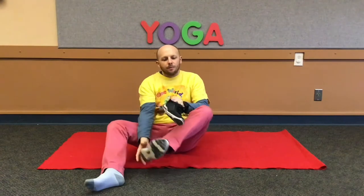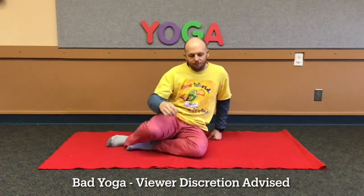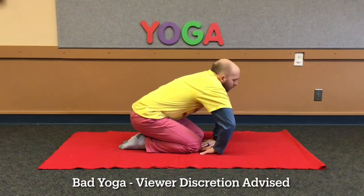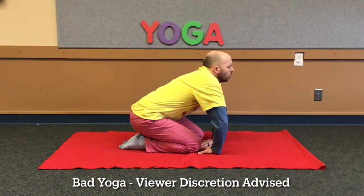First, we have to get ready. So let's sit down — I'd love for you to join me and relax your body. Our first animal pose is the lion pose, the king of the beasts. Sit on your heels with your hands on the ground and your fingers pointing towards you. Now close your eyes and take a deep breath. Then open your mouth wide and do a great big roar. And then stick out your tongue.